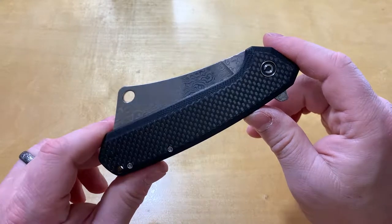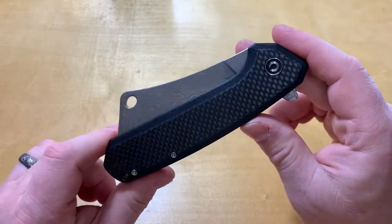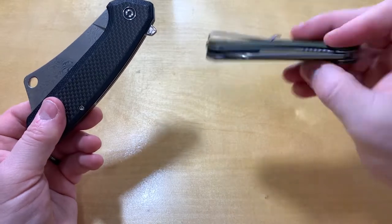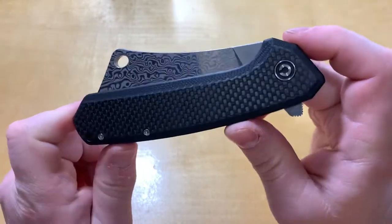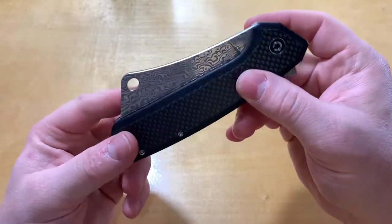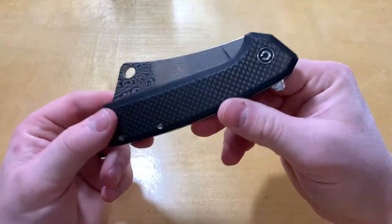Hello everyone and welcome to Knife Review 3000. Today we've got the Civivi Mastodon and Mastodon Jr. — or Mini Mastodon. We'll start with the big one. This version is the carbon fiber G10 Damascus version, comes in at about $56, $57.